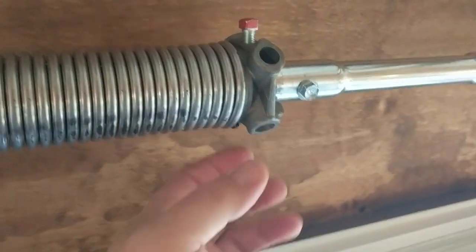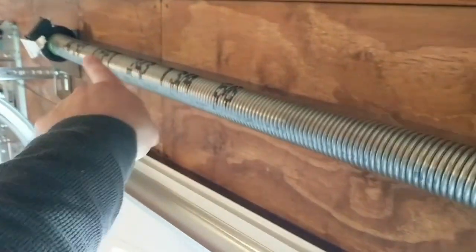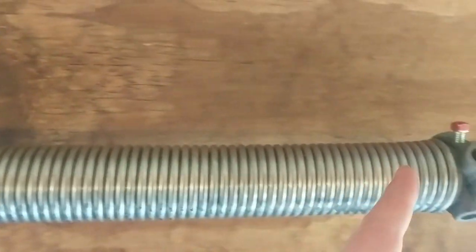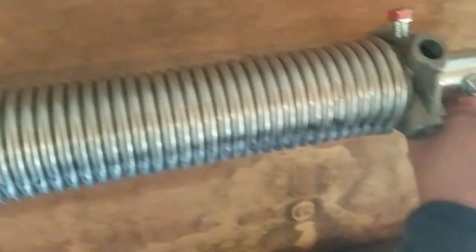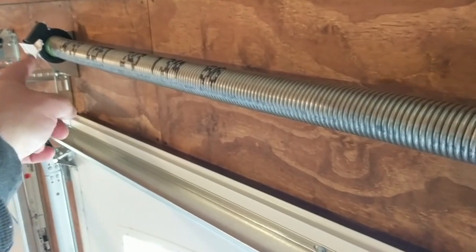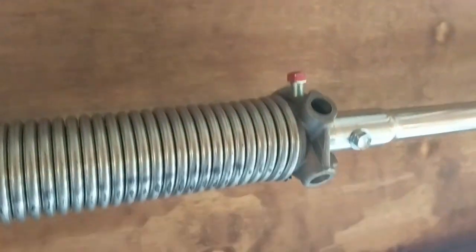I pushed the spring tight down and measured it — that's the same measurement as when it was on the sawhorse. They want this faint black stripe here facing out, which it is. You can spin the easy torque winder if you need to get it facing out. Now I'm going to tighten these set screws.